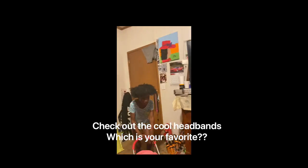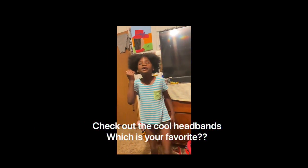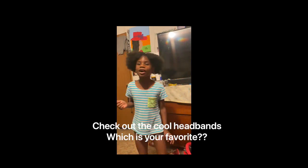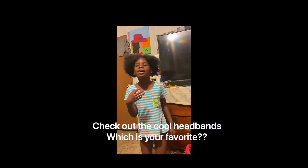Hello guys, today I'm going to be trying on every hat in this car. First you have to subscribe, hit that like button, and turn on the bell.